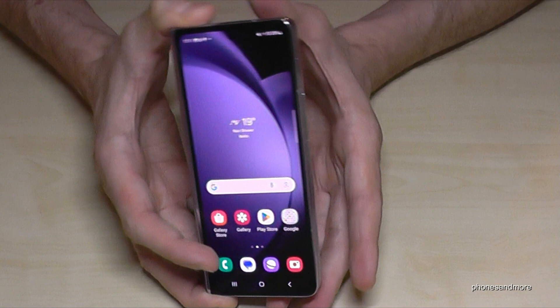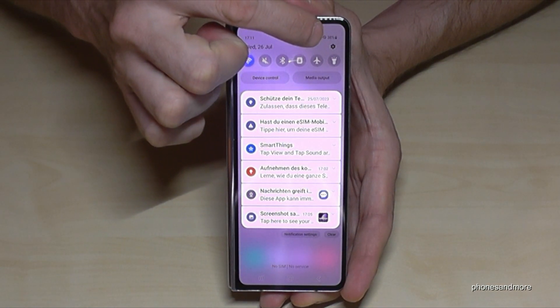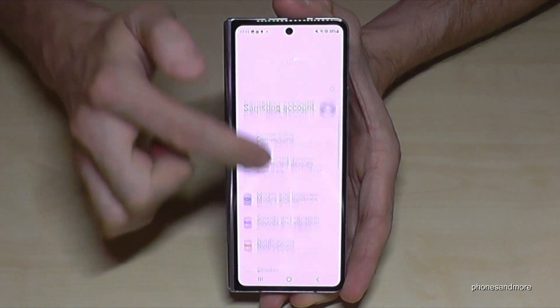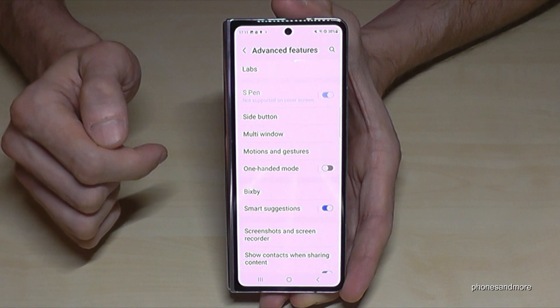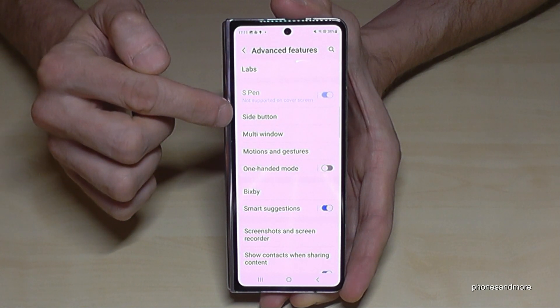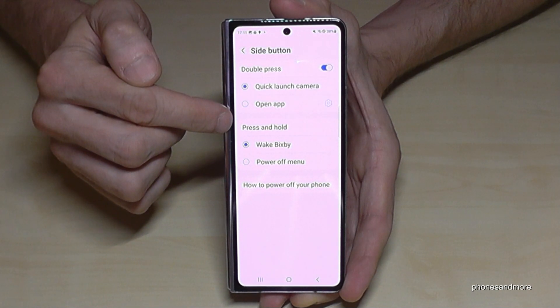But you can also set up the power button as a real power button. Let me show you how this works. Scroll down, tap here, then tap the settings symbol. Then scroll down to the point Advanced Features, and you will find the option Side Button.